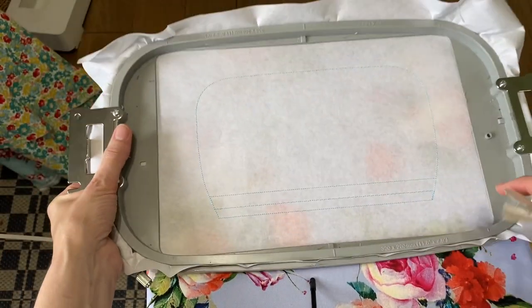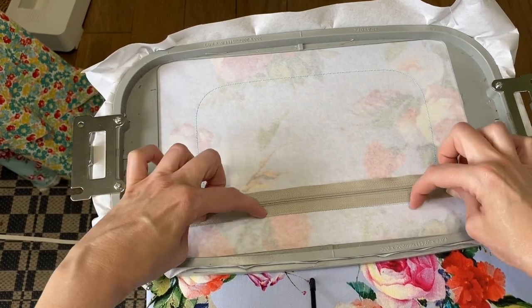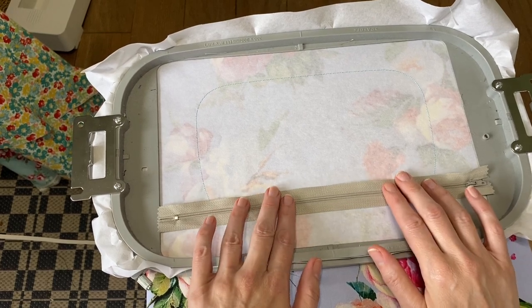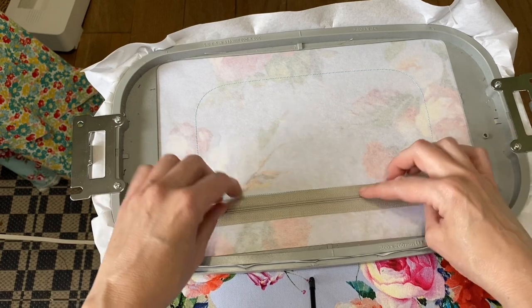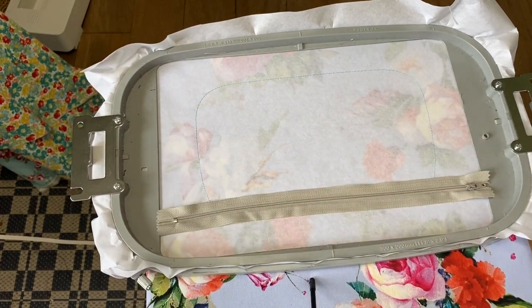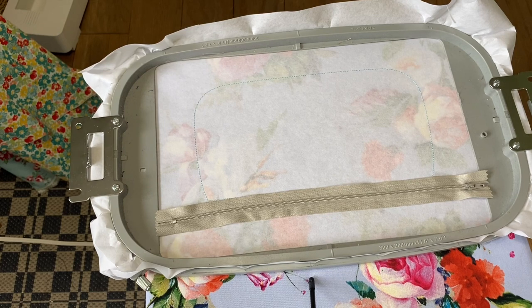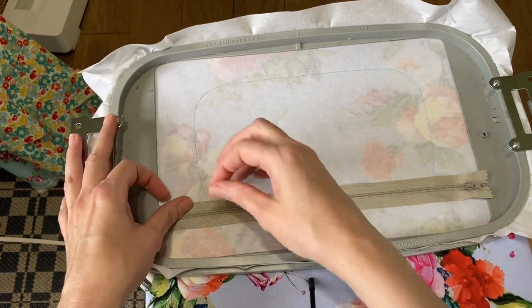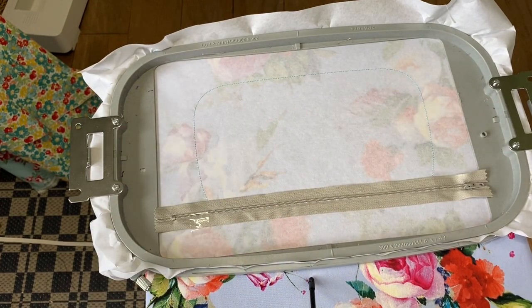Don't line the zipper up with the top stitching — for whatever reason the way it's designed, if you do that it's off. The instructions say to line the teeth up with the center line, but that's pretty tricky. If you line it up with the bottom row, just barely covering it, you should be good to go. You can tape it down using scotch tape or blue tape — just make sure you're just barely covering that bottom line.